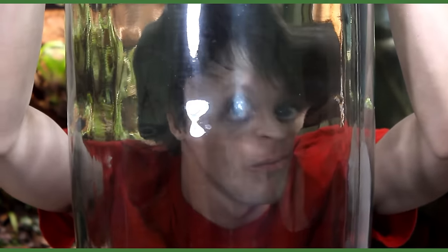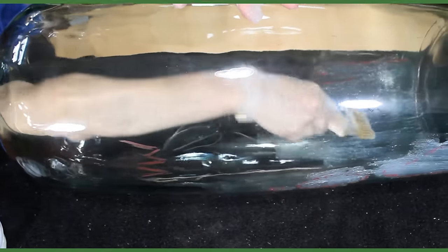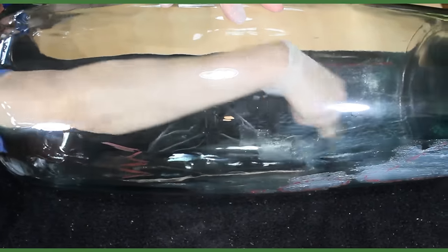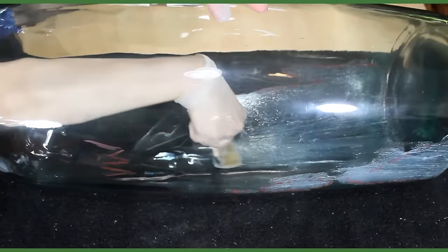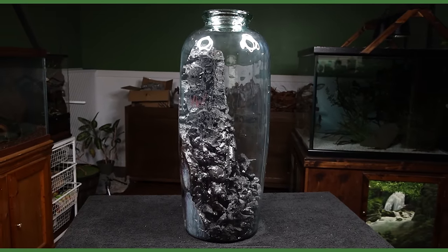Yo, what's going on SerpaSquad? Tanner here, and I'm back with another terrarium build. I started this one nearly two years ago and never completed it. One thing led to another and it kept getting lower on my list of priorities. However, I'm tired of seeing a half-completed project in my room — let's get it done.